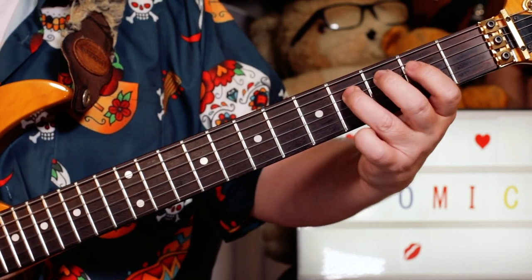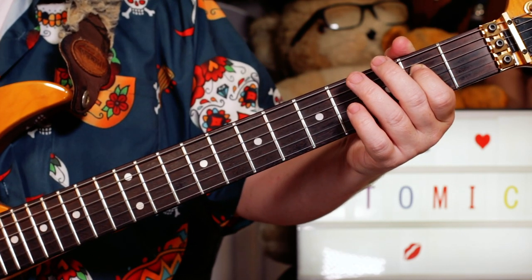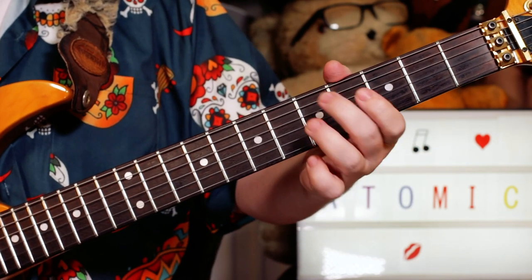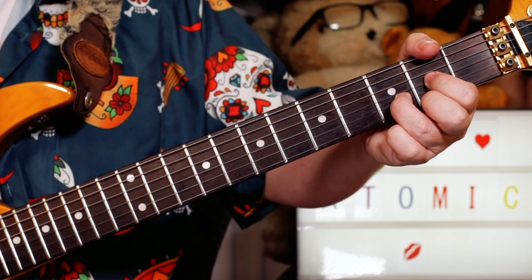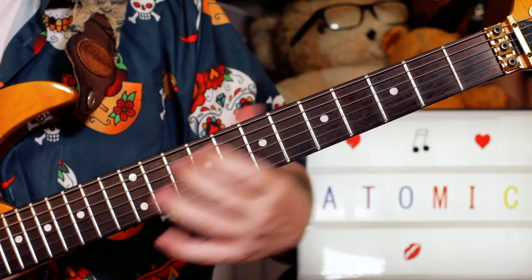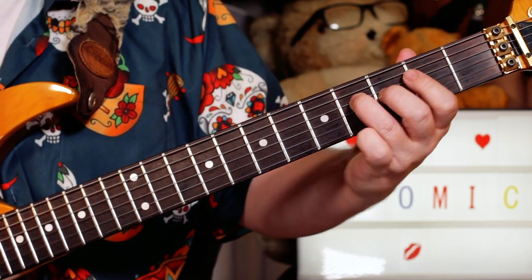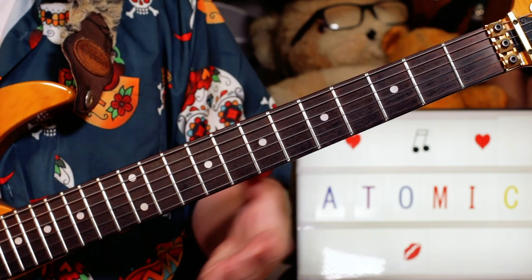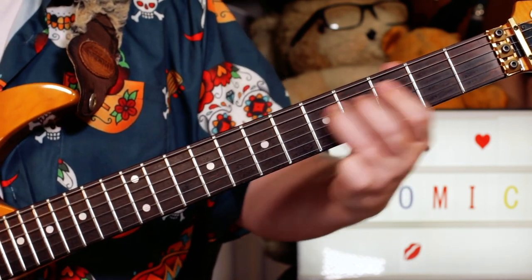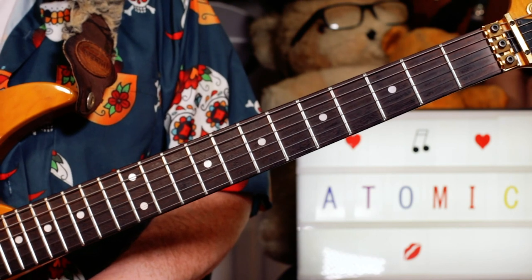And again on the second guitar, just the same: B, G, F sharp, E. Then I'm playing the same notes again to start with — D, G, F sharp — and then going to a D chord, then a B chord with a little bit of whammy. On the second guitar this time it changes: instead of going down to the E, I'm going to an A, just slide up to seven, then to nine. So you put all those together and you've got the kind of intro and bridge section that crops up throughout the song.